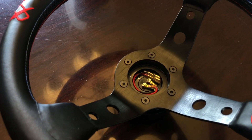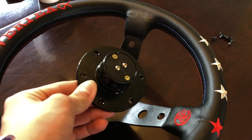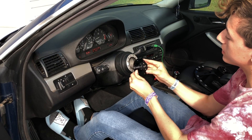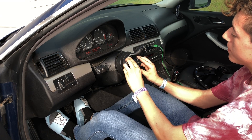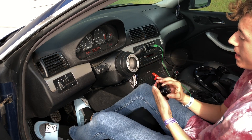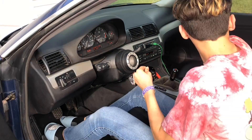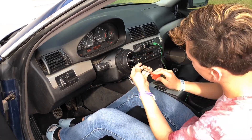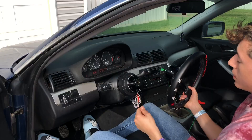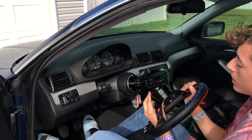Now that these bolts are tight, I'm gonna put this part of the hub into the car. What I'm gonna do now is screw the quick-release hub to the steering wheel hub. When you put it on, make sure you have this bolt facing up, or else your steering wheel will be crooked.